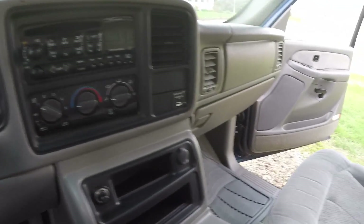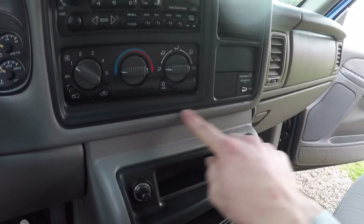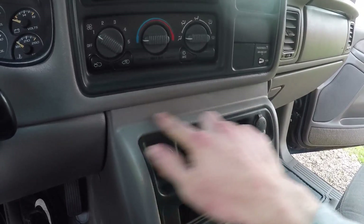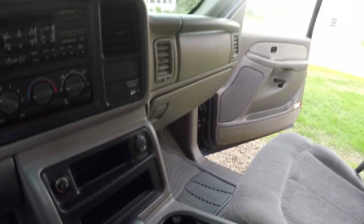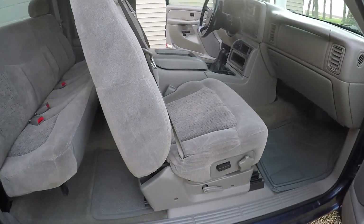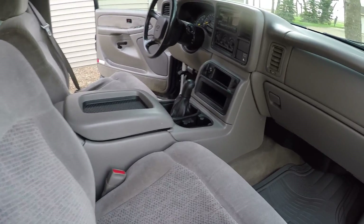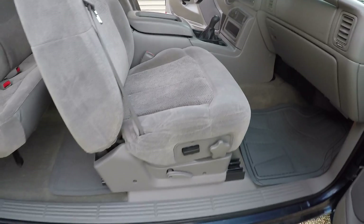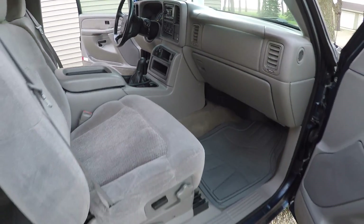Pretty happy with the interior overall. I might also get an '03 and newer dash cluster bezel trim piece that goes all the way around the cluster — it'll make it look more like it should and come down farther. There's what the interior looks like now. Pretty happy with it other than those few things I mentioned. We'll save those improvements for another video, but now I should be able to move on to the exterior of the truck and start making it a little nicer. Thanks for watching.